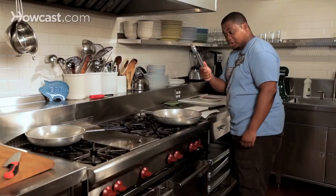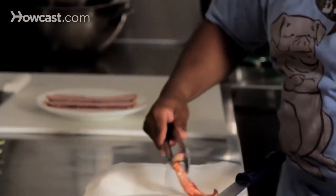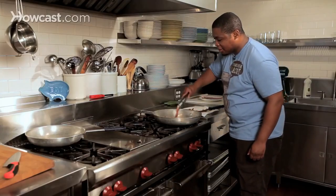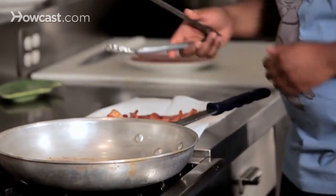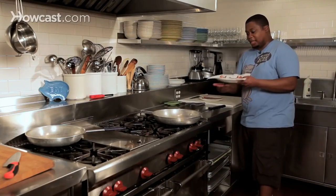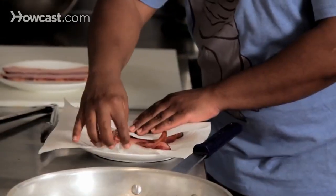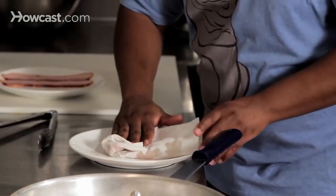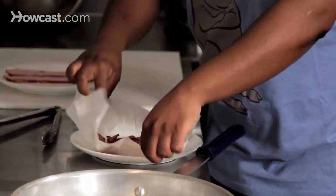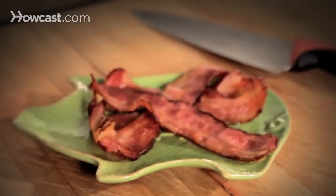What you want to do is get your tongs and gently grab that slice, then gently place it on your paper towel. Look at that — that's good bacon right there. You see it's on a paper towel on a nice fresh plate. I'll actually make it into a nice little package and then press it out. Bacon for breakfast, dinner, whatever you want.